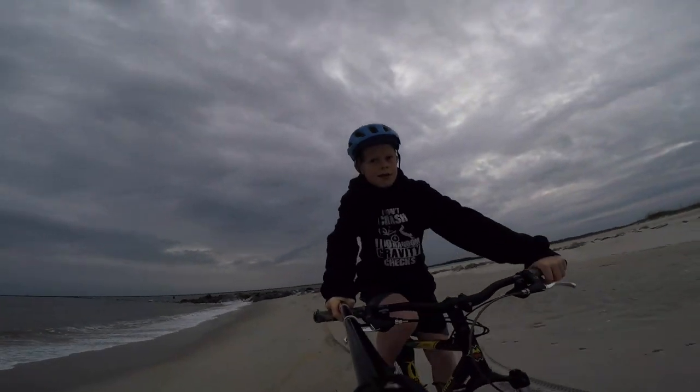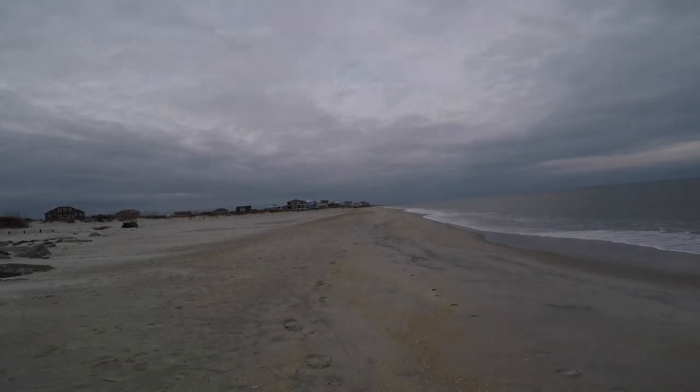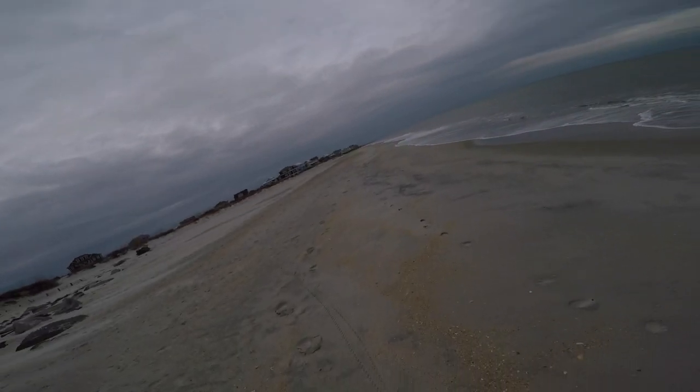So I decided to ride out of the beach before everything got soaked and blown over. Hey, you're not supposed to do that. That wasn't supposed to happen. That was good. Thanks for watching, I hope you enjoyed. Bye!